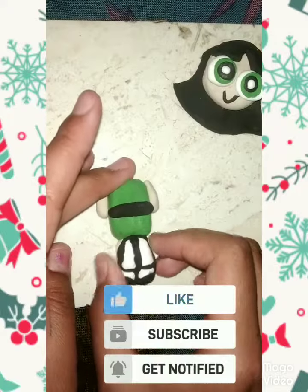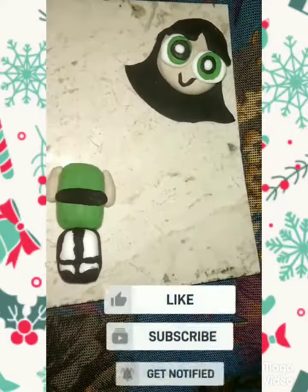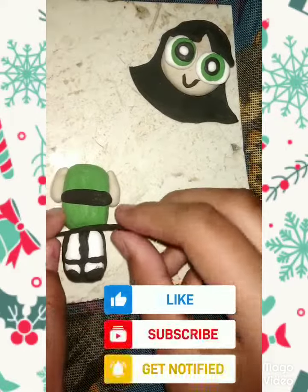Now its legs. Now we will work on some detailing.